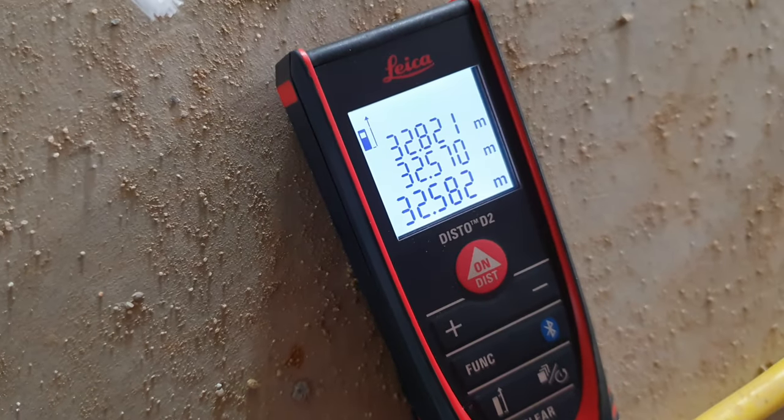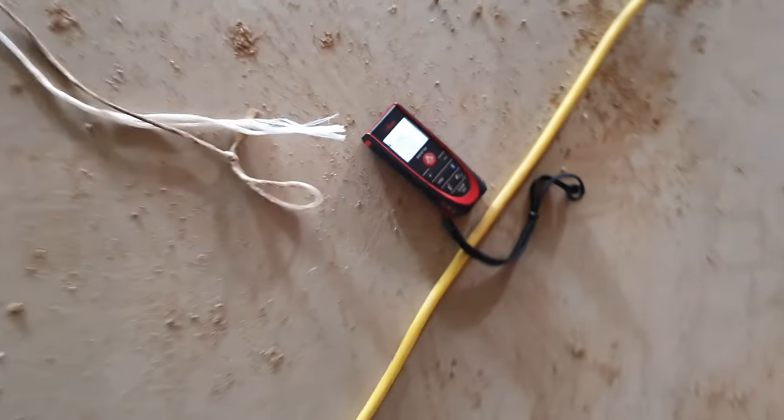And there are our measurements, so all we've got to do is double that and we've got our mains. Easy peasy, lemon squeezy.